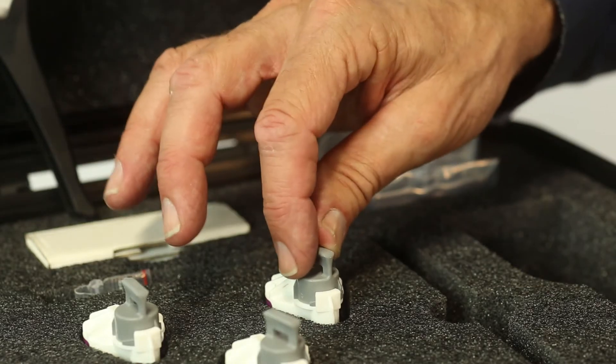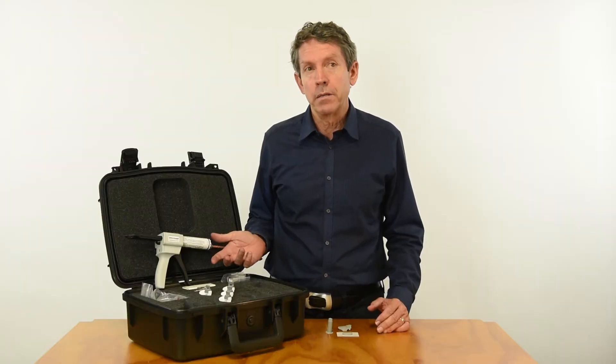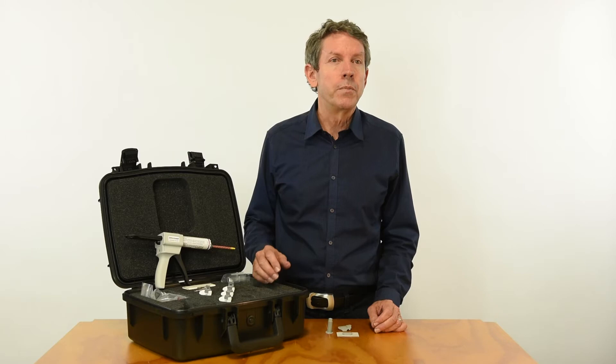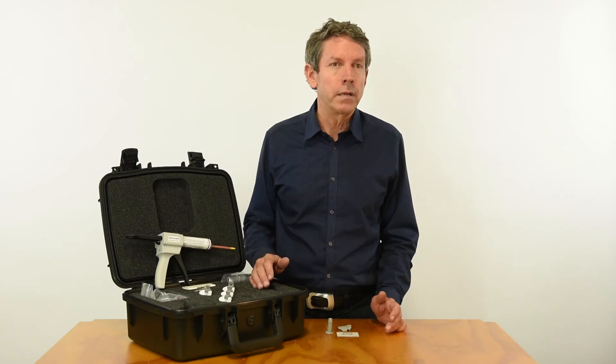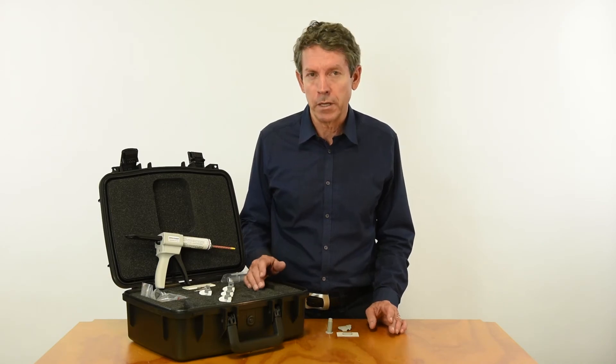The kit contains cartridges with hardener and polymer in separate tubes, and a dispensing gun that combines these ingredients with disposable mixing nozzles. There are also disposable backing paper and backing slides, along with a tilting stage and an extra tall three-leg base to accommodate the tilting stage.